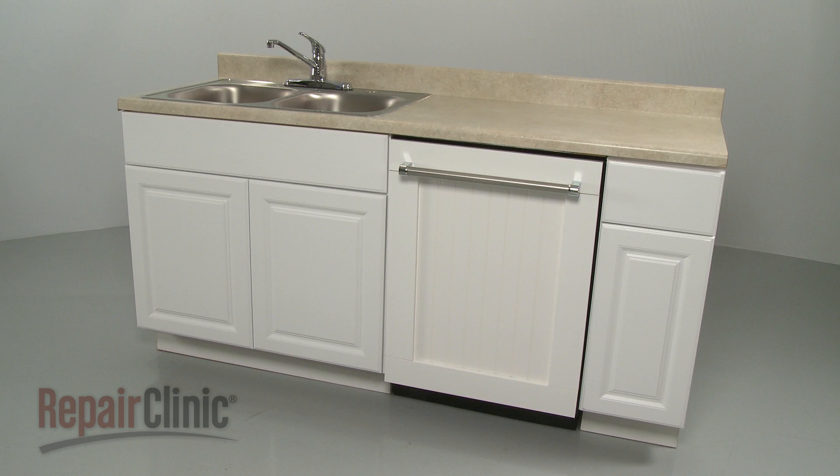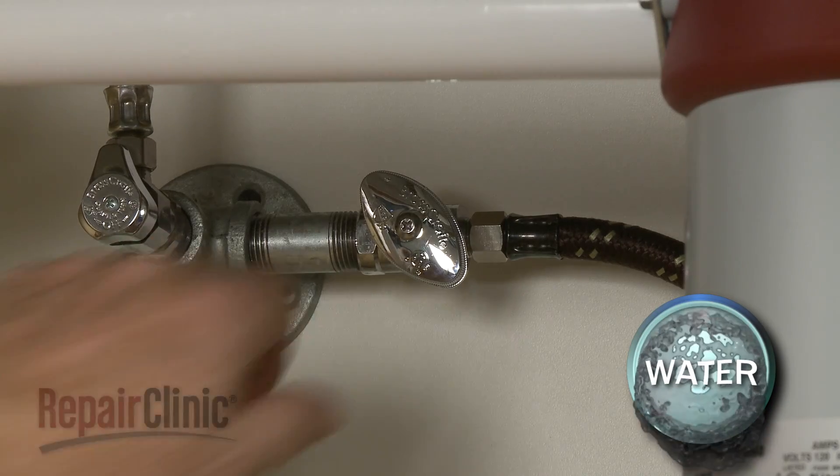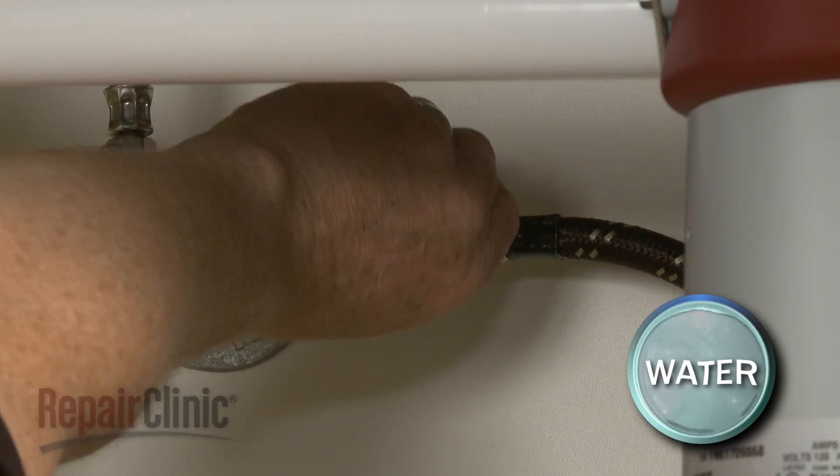To replace the diverter motor assembly on your dishwasher, you will need to fully uninstall the appliance. Before you do this, you should turn off the power to the appliance and shut off the water supply valve.